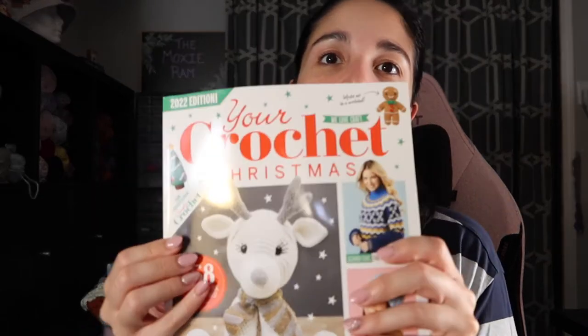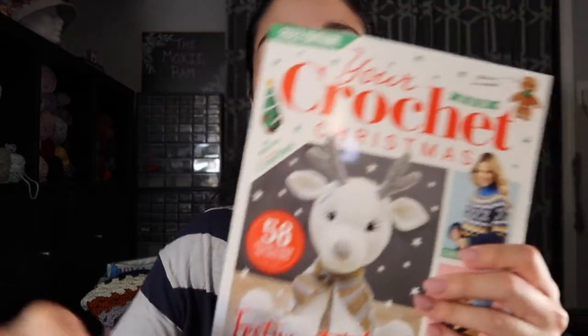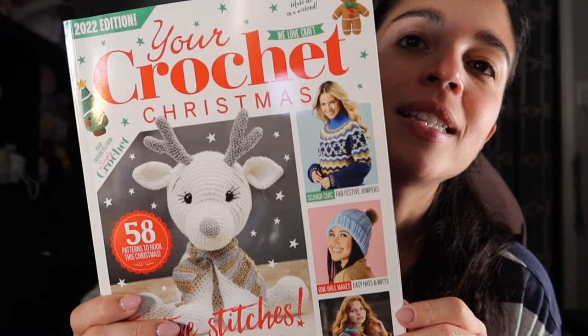If you notice I'm talking a little softer — it's because she's asleep. So instead of showing you more of the slipper, I'm going to show you this magazine I picked up today at a Barnes and Noble. It is the Simply Crochet Christmas 2022 edition. This is my first crochet magazine — I've always stopped at the magazine shelf in Barnes and Noble, looked at the crochet books and magazines, and just never bought one.